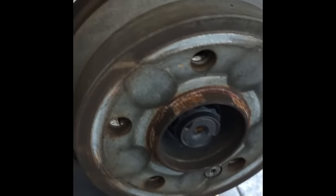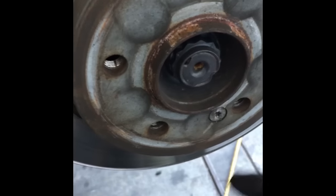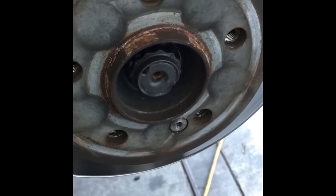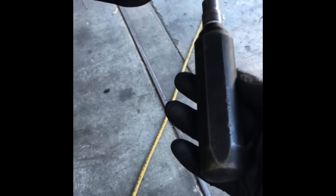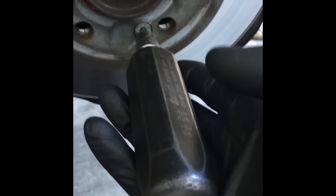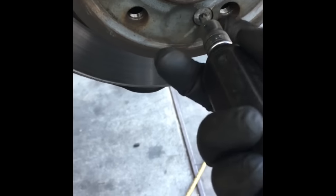If it's snug or feels like it's going to strip, I recommend using an impact hammer — also called an impact screwdriver. Put your T27 bit in, then twist it to the left while striking the end with a hammer at the same time. That jolts and turns it simultaneously, allowing it to break free. This one was already loose so I didn't need to use it.